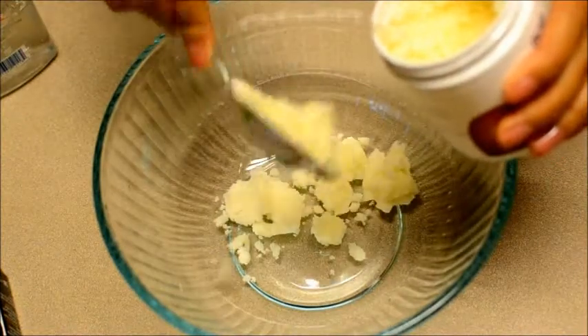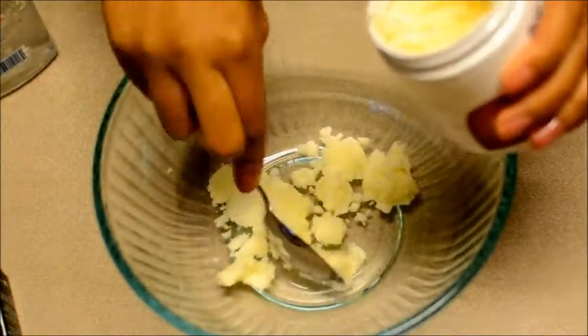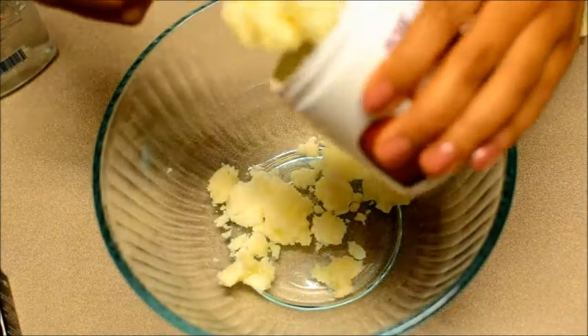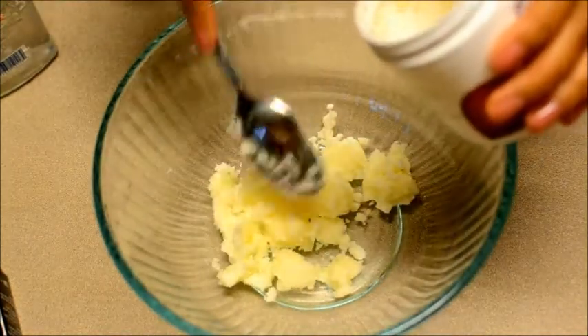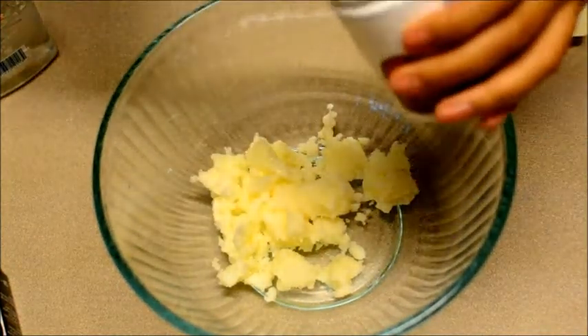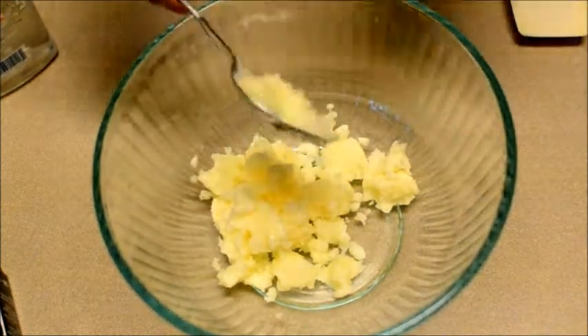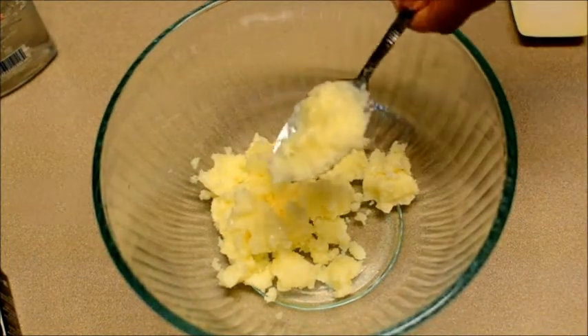First, what you're gonna want to do is heat up your shea butter so that you can actually put a spoon in it and get it into the bowl, because when you get it it's really hard. What I did was I just sat it in a pot with hot water in it, and that really made it easy for me to just scoop it out and put it in the bowl.